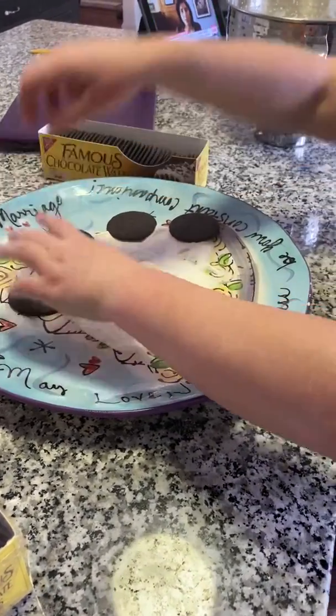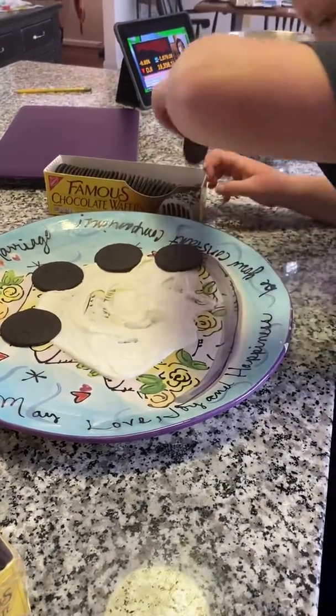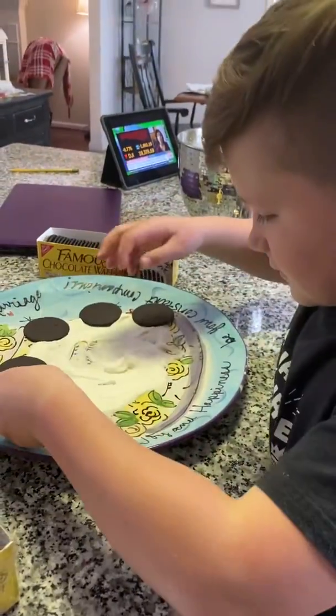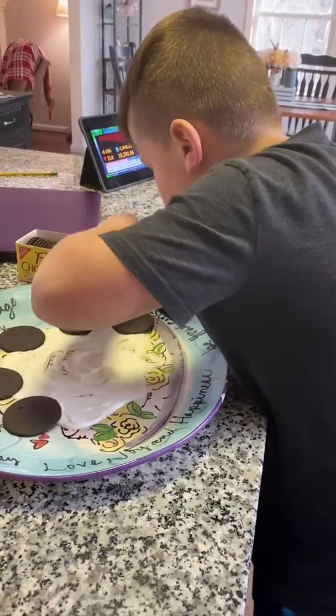We, of course, washed our hands prior to this. Yes, and I'm on my fifth one. Looks good right now. It already looks good.